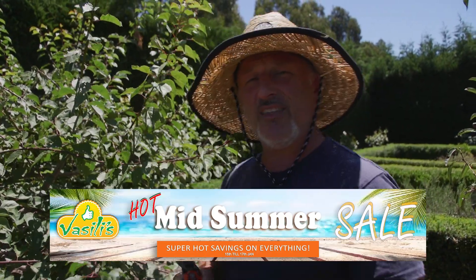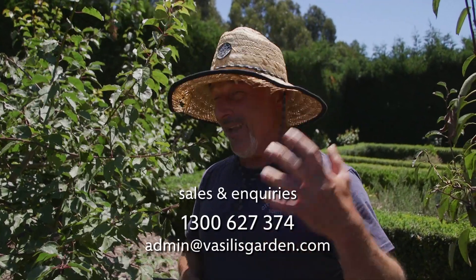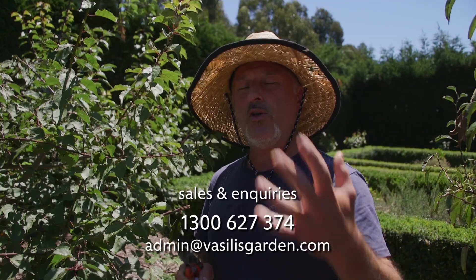Check out our website, vasilisgarden.com. Our mid-year summer sale is ending tonight at midnight — everything has been heavily discounted so you can get all your favorite garden products from the one website, vasilisgarden.com.